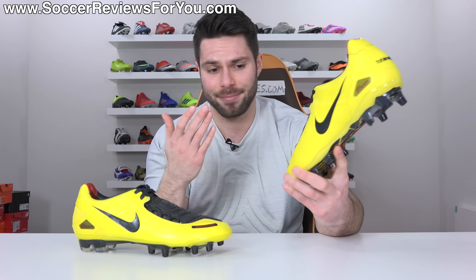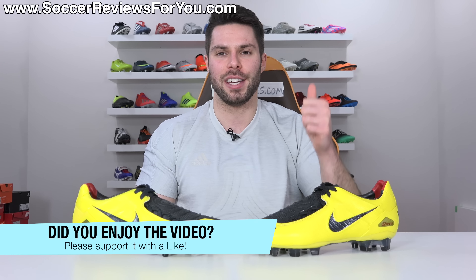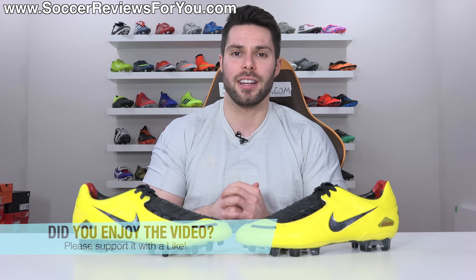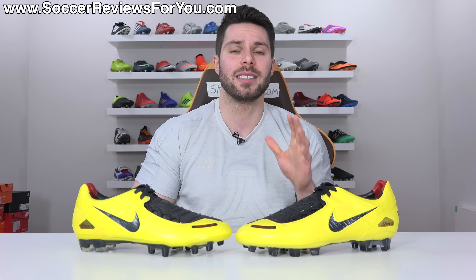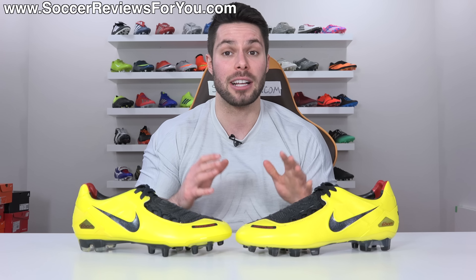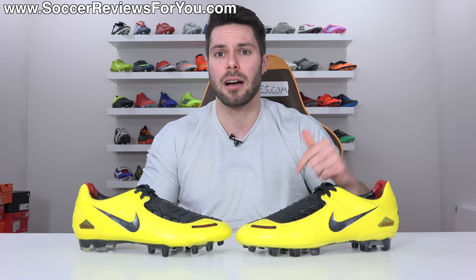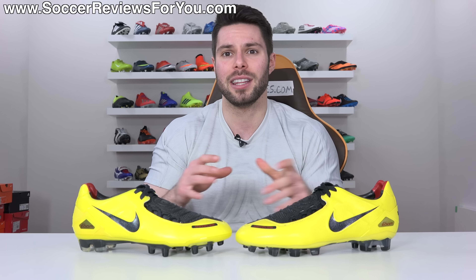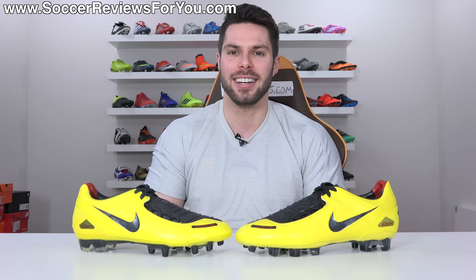Anyway guys, that's it for this one — hopefully you enjoyed the video. If you did, please support it with a like. As always, if you have any questions feel free to ask them down below in the comments and I'll do my best to get back to you as soon as I can. All my social media information is linked down below in the description, so follow me there if you don't already. Thank you so much for watching and we'll see you in the next one.